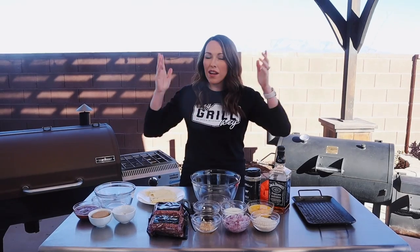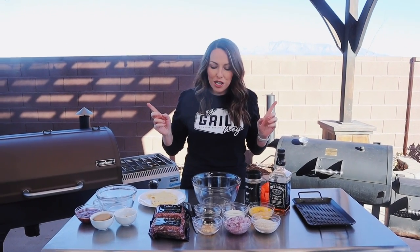What's up, you guys? It's Suzy from HeyGrillHey.com and today I'm back with another awesome recipe. We're making my jacked up smoked meatloaf. This guy has over 35 star reviews on the website — it went a little bit viral on Facebook, so I wanted to show you guys how to do it start to finish.